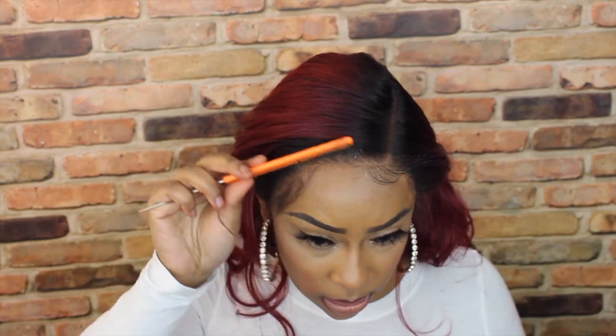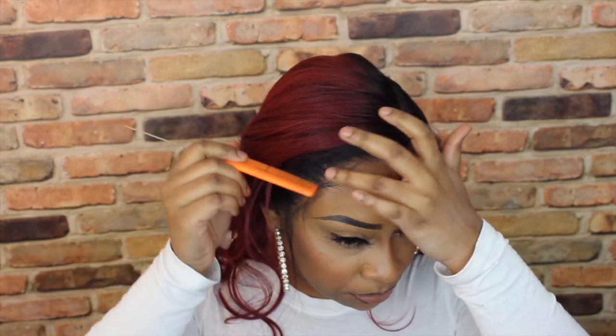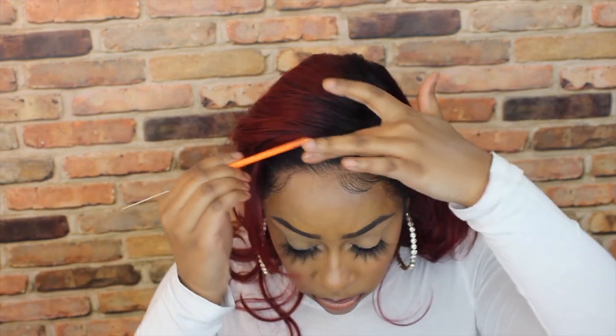I've been liking really subtle baby hairs lately. I still like my little swoops, don't get me wrong, but I just don't like them everywhere now. I'm going to put these back and then go ahead and do the sideburns.